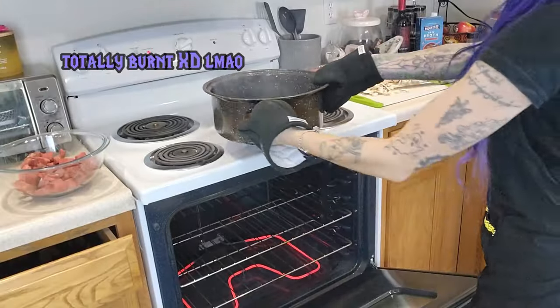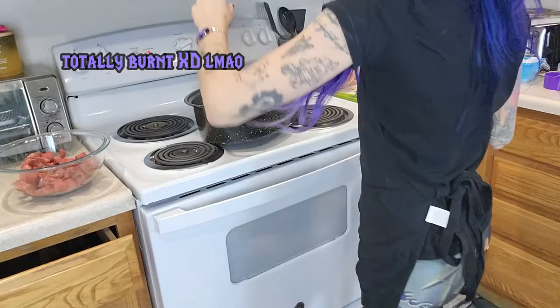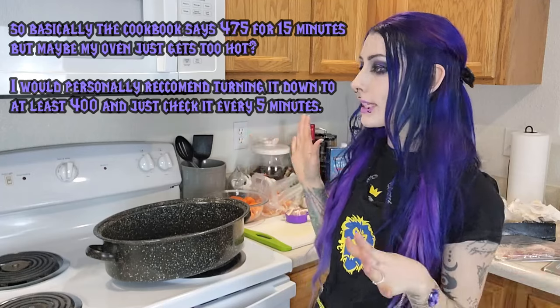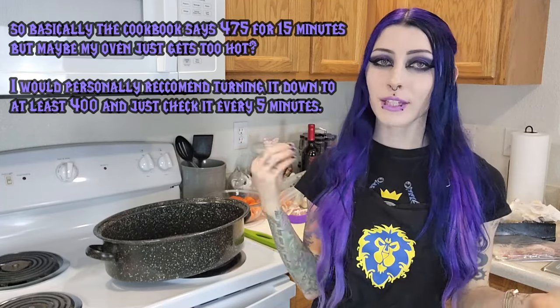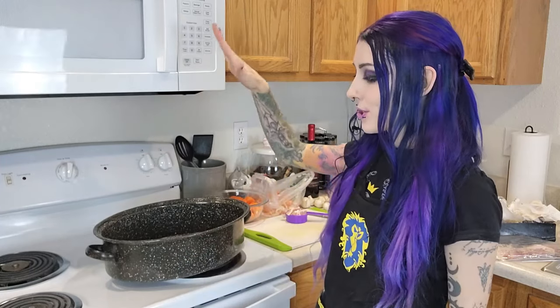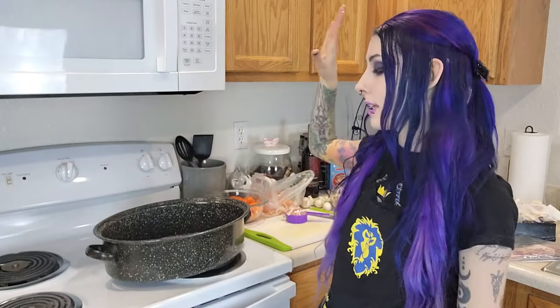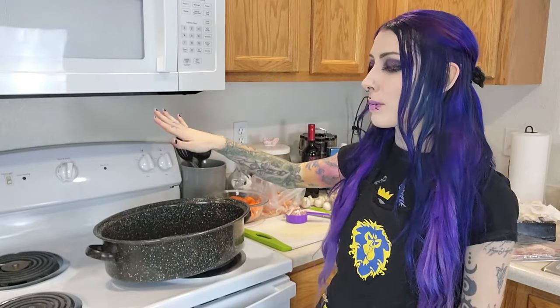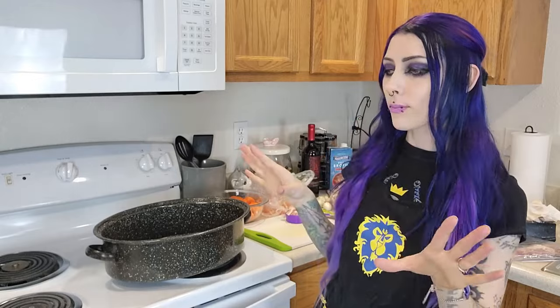Oh my god, something's wrong — it's all completely burnt. So we had a little bit of a hiccup. I pulled out the bacon and it was completely burnt, like totally black. I have no idea why that happened. I'm guessing that my oven might just get a little bit too hot. I had to pull it out, scoop out all the burnt bacon, drain the fat, wash the pan, and now we're going to be starting all over. I'm just going to keep an eye on it because that was way too hot.